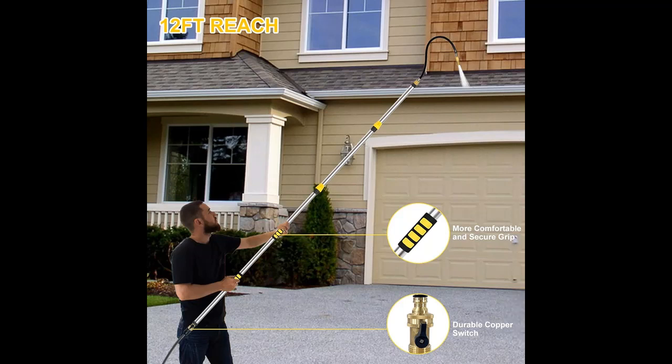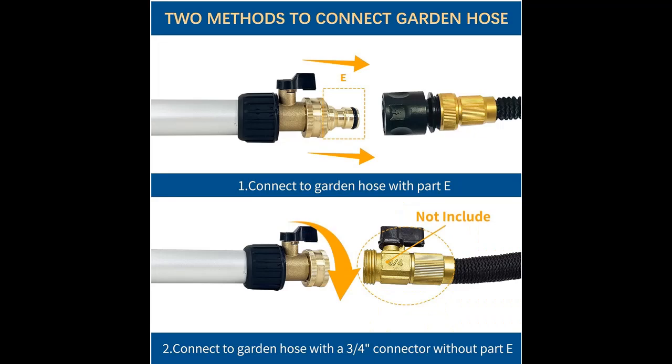The Carvedon Gutter Cleaning Tools includes three poles made of lightweight and durable aluminum. The telescopic aluminum pole ensures stability up to 12 feet when combined, allowing you to effortlessly reach and clean the gutter from the ground without the need for a ladder, making it very safe and efficient.